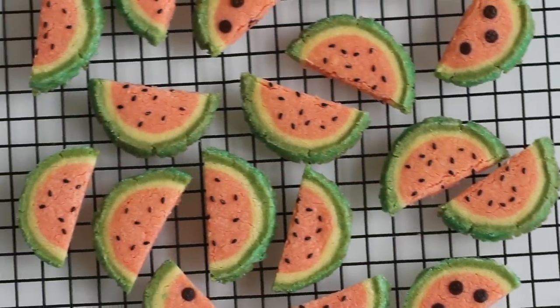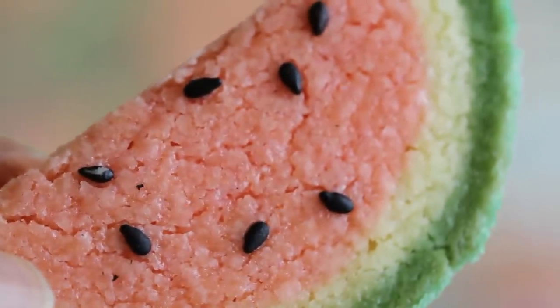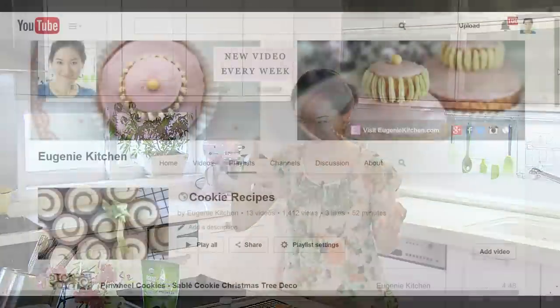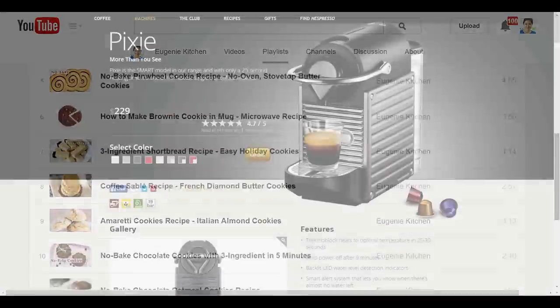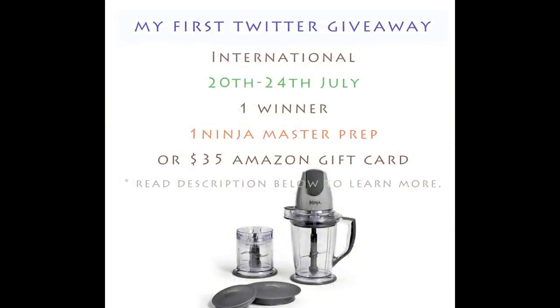Voila! Watermelon cookies. They are so so cute, I love them. It's a French sablée cookie style, so there are little cracks. Bon appétit! My dad really likes sablée cookies, and I also love those crumbly biscuit sablée. You can find all the cookie recipes in my playlist. Don't forget to check out my summer giveaways, Nespresso Espresso Maker video contest, and a blender for ice blending Twitter giveaway — the links are in the description box below. Thank you for watching, bye for now!